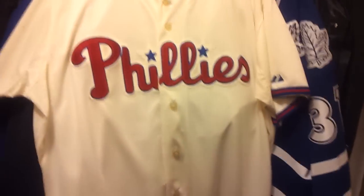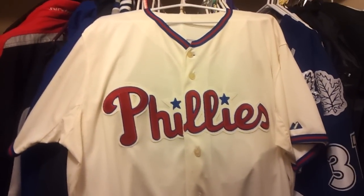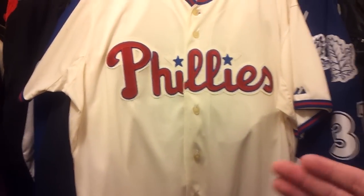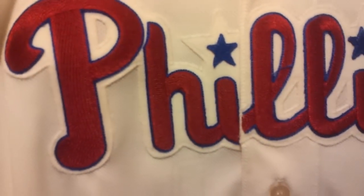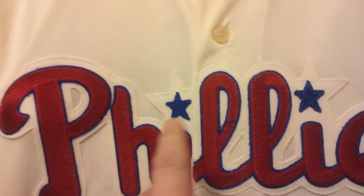Here it is right now — I'm going to show you the jersey. Starting it off, this is the alternate home jersey for the Philadelphia Phillies. Shout out to all the Philly fans out there — this video is dedicated to you Philly fans. This is a great jersey. It's an off-white jersey with Phillies right across the chest, beautifully stitched in there. You can see the quality that Majestic does — it's really, really thick stitching, well put on there. It's got the beautiful blue stars above the eyes. I just love it.